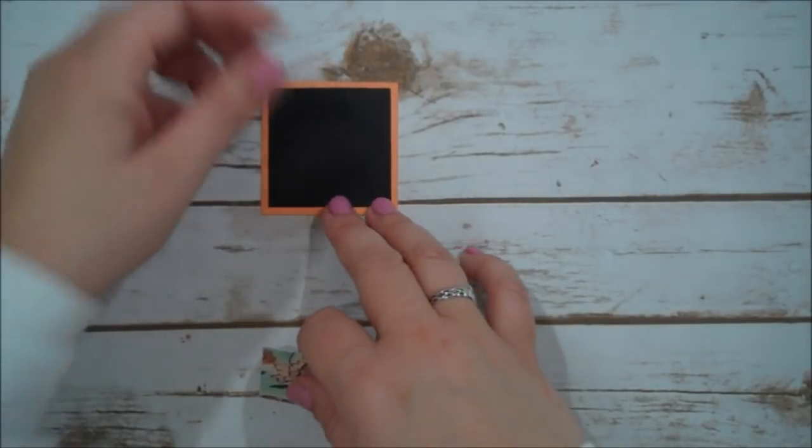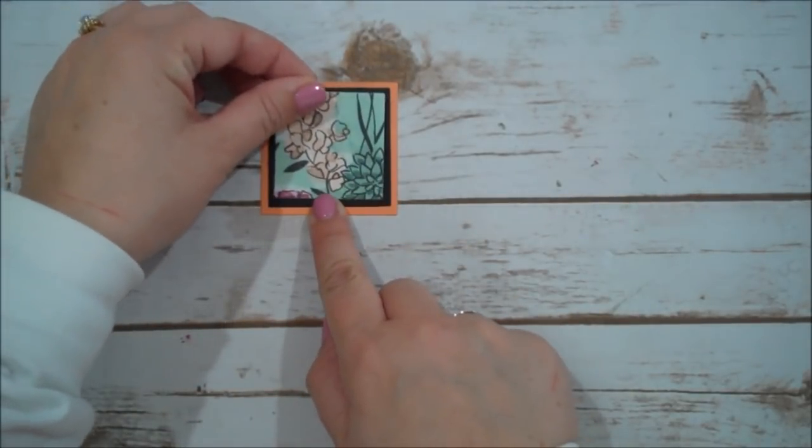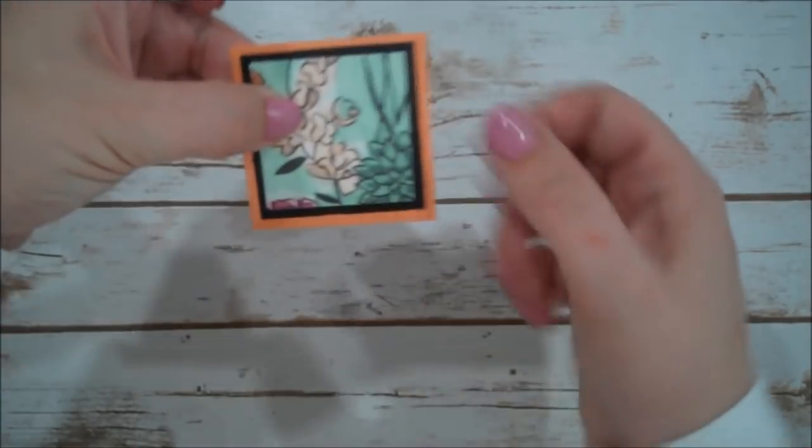Now we have our three squares, and you will see here — if I can grab it — those layer just like that. It looks beautiful on that Grapefruit Grove.